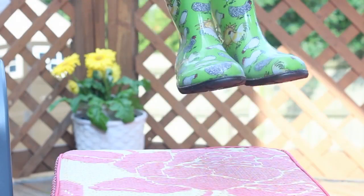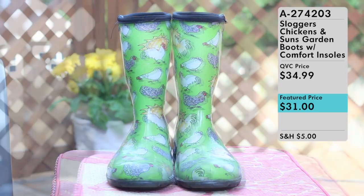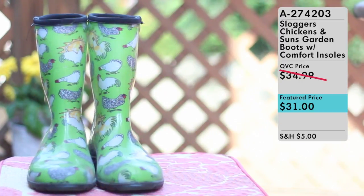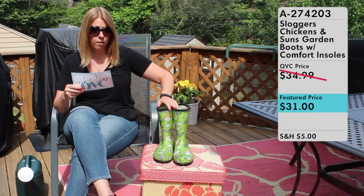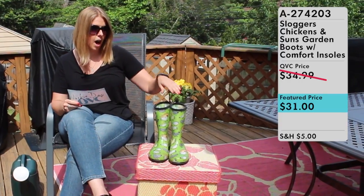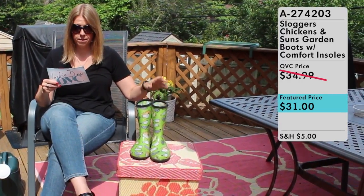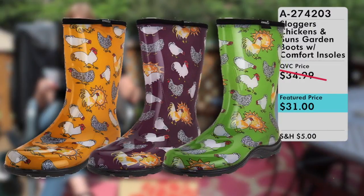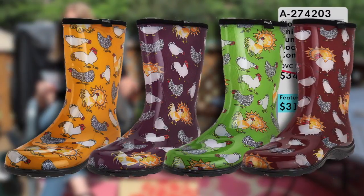And it is right here. Item number A274203. It is the Sloggers Chicken and Suns Garden Boots with Comfort Insole. I purchased these from QVC, which you can also purchase right now for $31. They come in four colors: sunflower yellow, eggplant, green — which is what I have — and barn red.